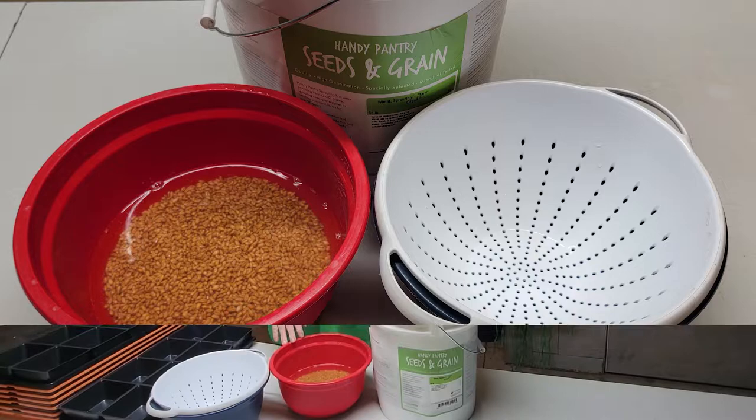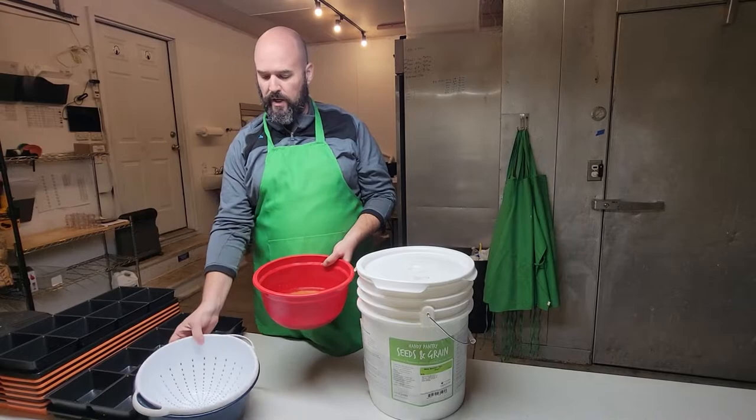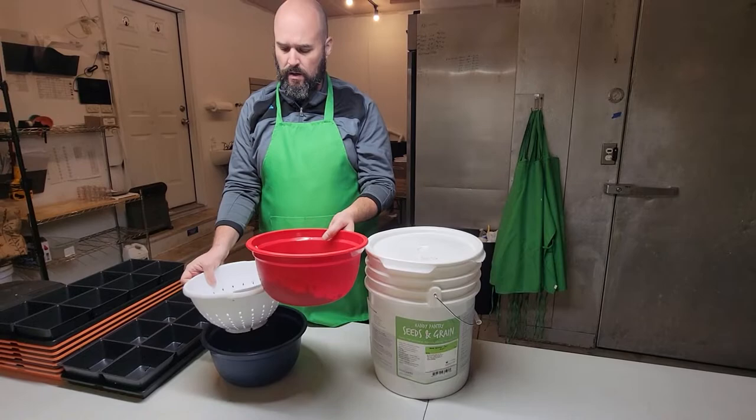We're going to do our wheatgrass today — we do a hard winter wheat. We'll go through all the processes of what we do. We got our wheatgrass here that's been soaking for 12 hours, and then we just drain it. I use a bowl with a strainer in it to get the water at the bottom and strain it. It's okay to leave a little moisture in there — we let it set for a couple hours to dry up a little bit.